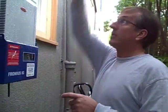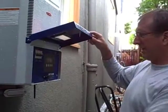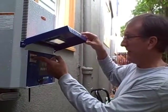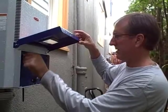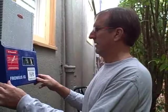Here is our inverter for the system on the roof and we're ready to turn it on — it's a big day. So we can flip the switches. There are our AC and DC disconnects.